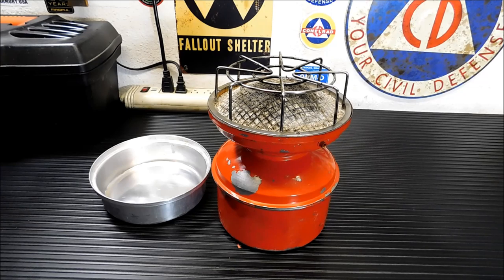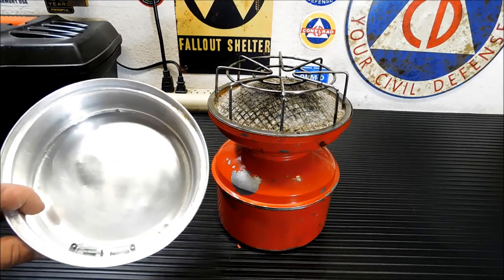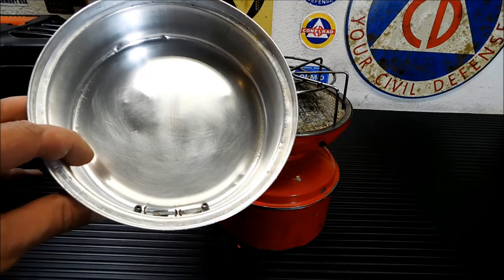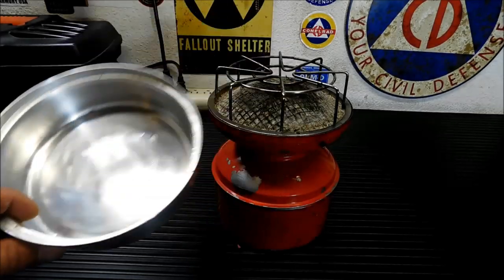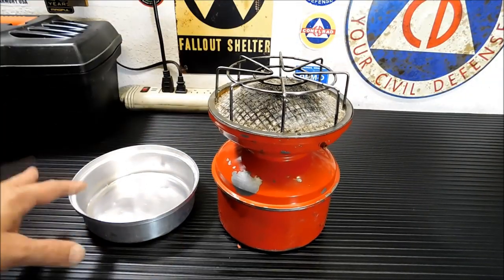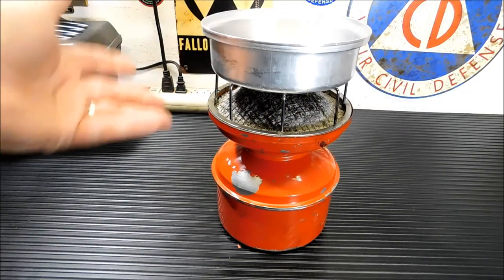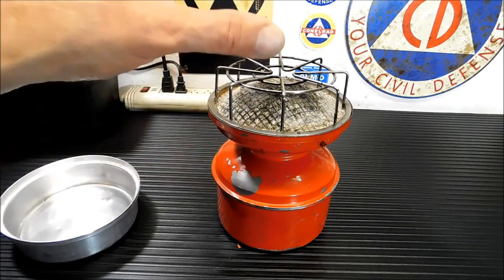I picked this up at Plan B Preparedness and Survival — for those of you that are local, that's in town here — for $10. This is a catalytic heater. It can also be used as a stove. This is the snuffer here. I do have the screws. I had to take the screws out, but normally what that does is it goes on top and caps it. It can also be used as a stove, and this can be used as a pot with a pair of potholders. But its main purpose is as a heater.